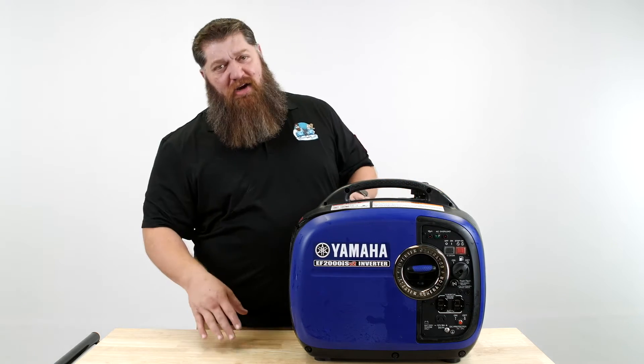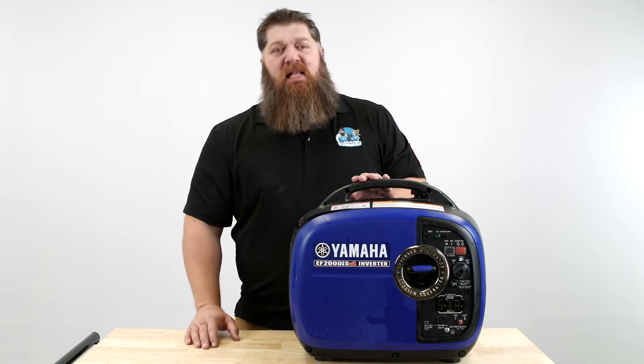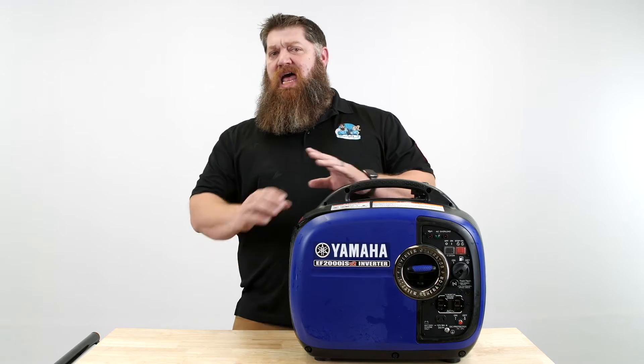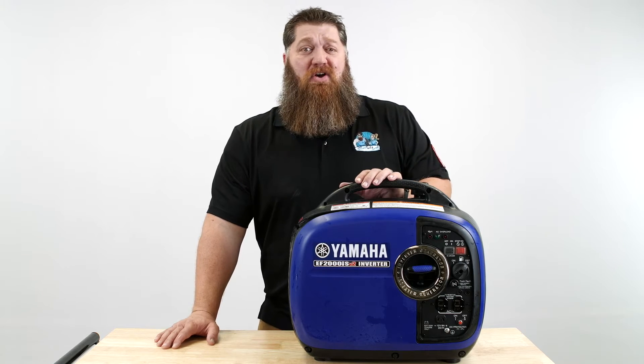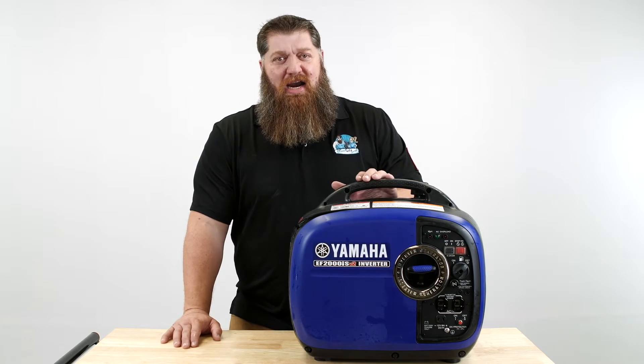I've been going over information about solar and giving you some tips on solar, and sometimes I get questions — especially about heavy loads. How can you say that solar can run air conditioning? Well, it can. It all depends on how much money you have, but you don't have to have a ton of money in solar in order to run your air conditioner.